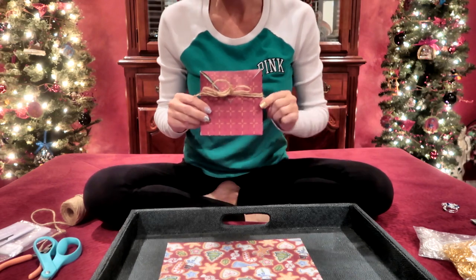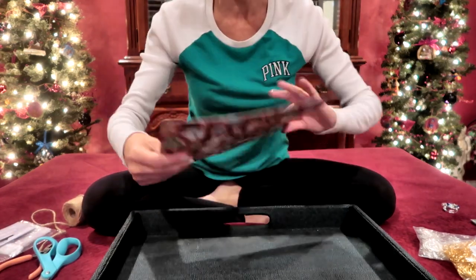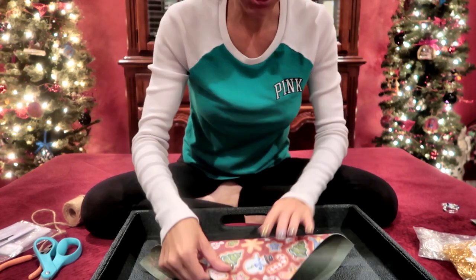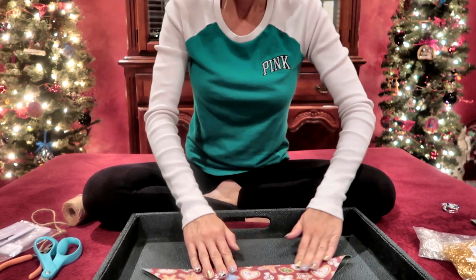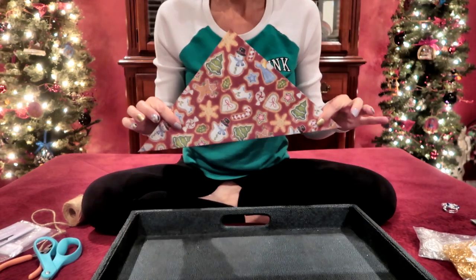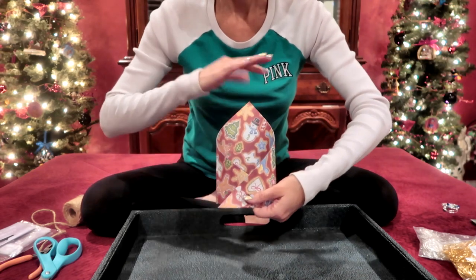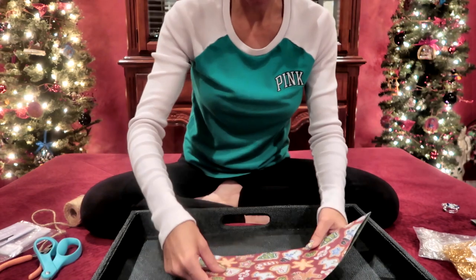Now to make the packaging, you're going to use a 10 by 10 piece of cardstock and fold it in half to make a large triangle — just from one corner to the next. Then fold the edges in to make a square with an opening at the top. I'm just going to use this as my guideline.